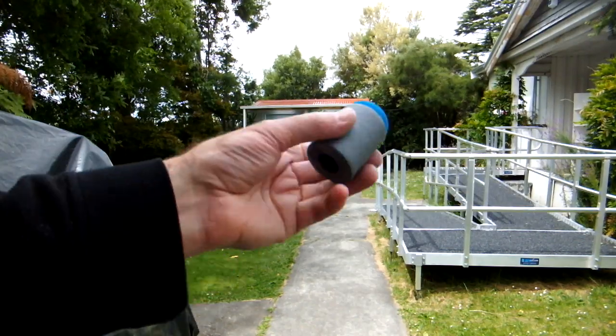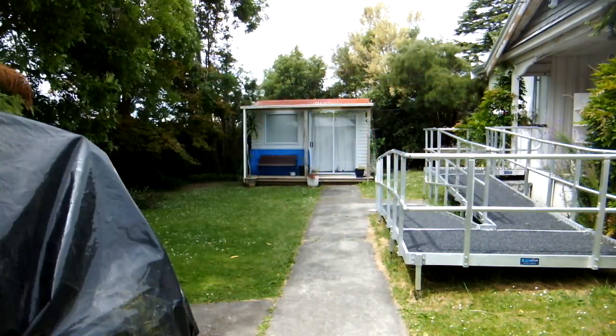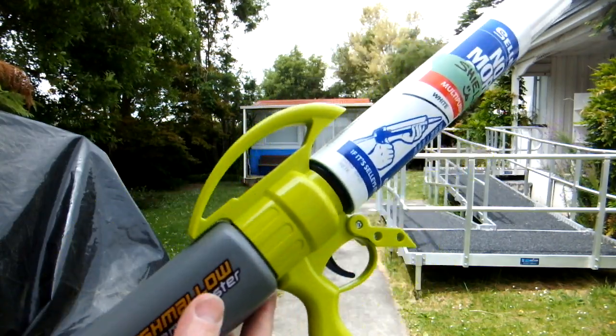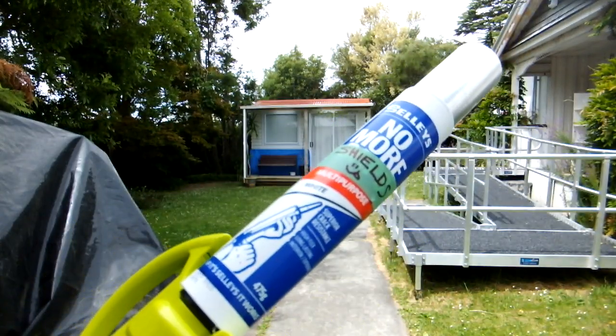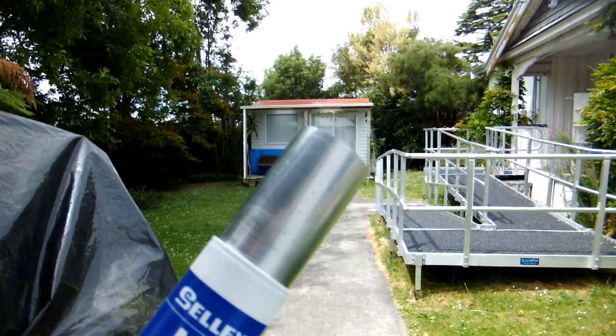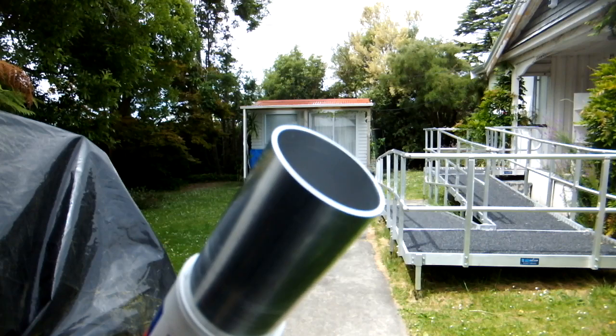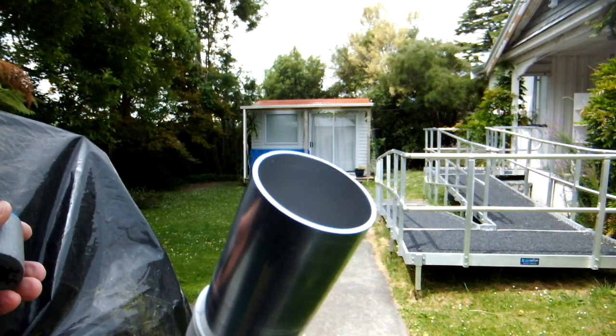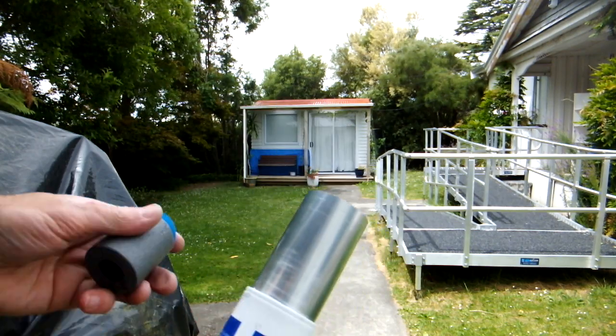G'day team, Unscrupulous Modifier here. Today we're trying the Blue Mini in an RSCB, made from Marshmallow Extreme Blaster, a magazine of Selly's No More Gaps gap filler tubing, and an 80 millimeter barrel of 41.55 millimeter inside diameter aluminium extrusion.